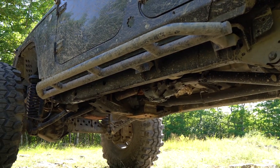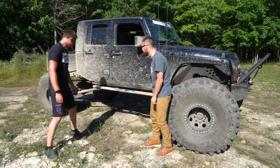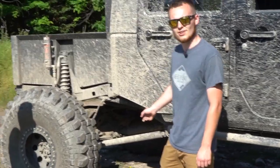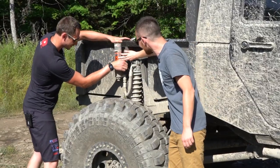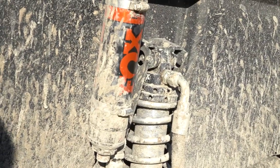Ace Engineering 4-door Rock Sliders — they're under there, a little chopped up and beat up. Custom-made long arms, just over 4 feet long. They get the job done. Fox Factory Racing 2.5-inch coilovers with dual adjusters. Haven't used them yet, but can't wait to test it out and set them right.